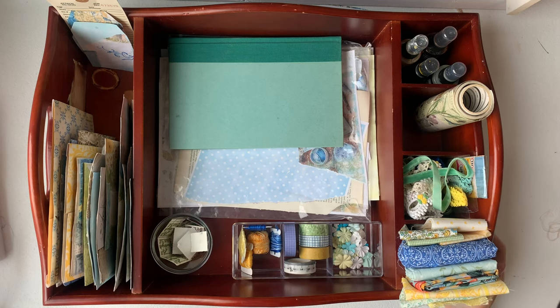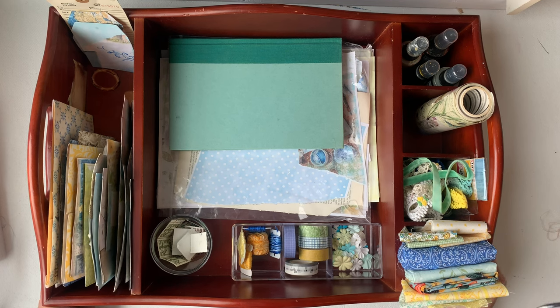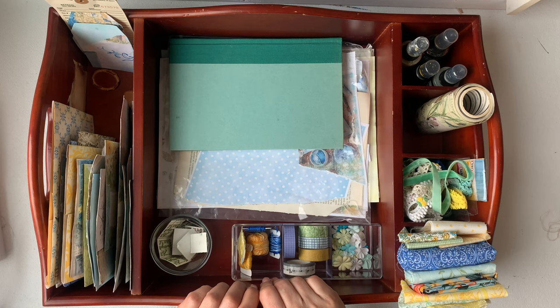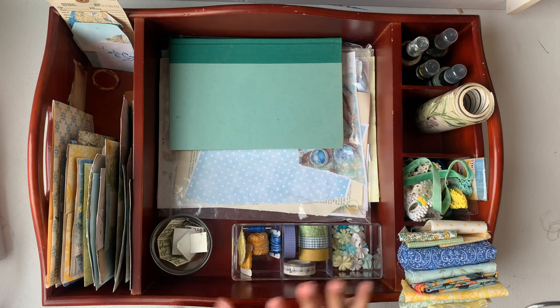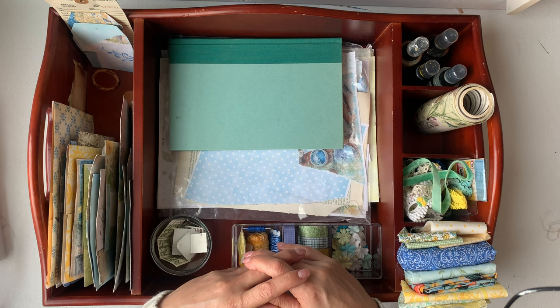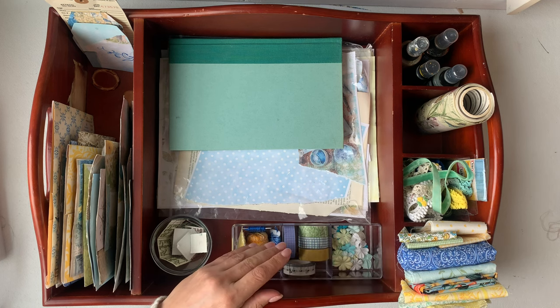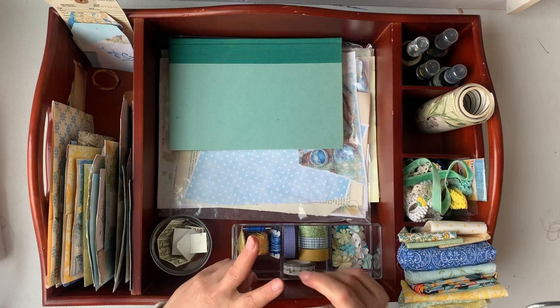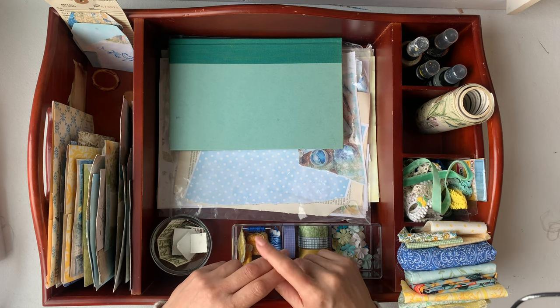Hello, welcome to Mimi's Keepsakes. I'm Marnell and I am here today with an organization video, slash part of the hashtag journal jigsaw or garden story, hosted by Angela Kerr and Rach from Rach and Bella Crafts.